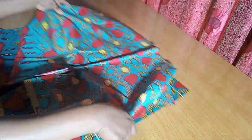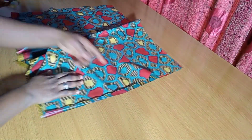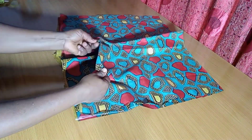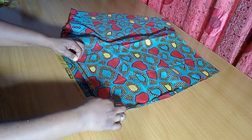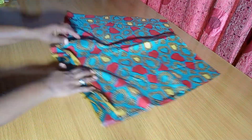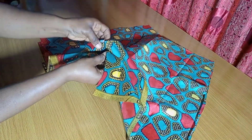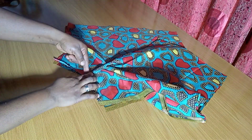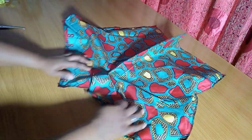The next step is to place the front and back right side to right side and join the sides. After joining the sides, I want to sew up the crotch — but before that I'll hem the lowest part first. After hemming, I'll go ahead and join the crotch. Make sure both crotch lines are matching up properly, taking it from the centre to one end and also from that same point to the other end.